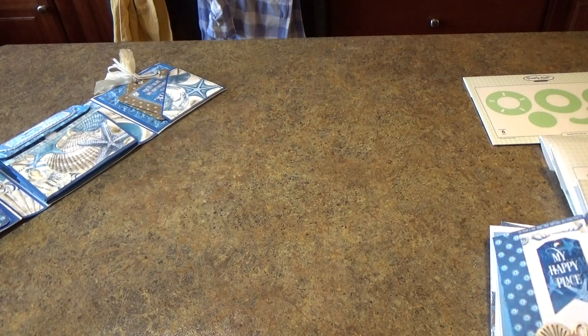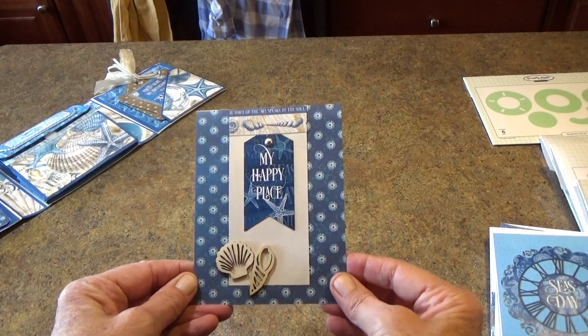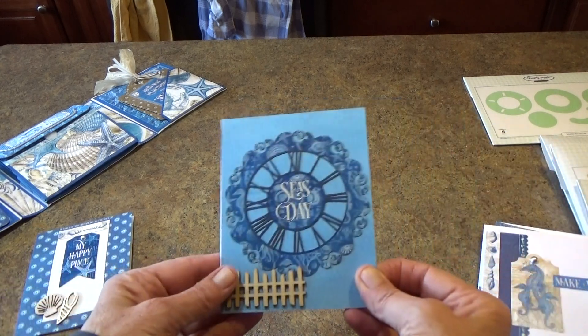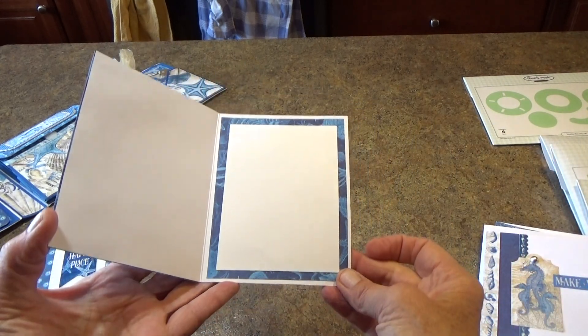So let's look at the cards that I made. This is the first one, "My Happy Place," and I decorated each of the insides of the cards also. This is the second card, "Seize the Day," and the inside of that card.